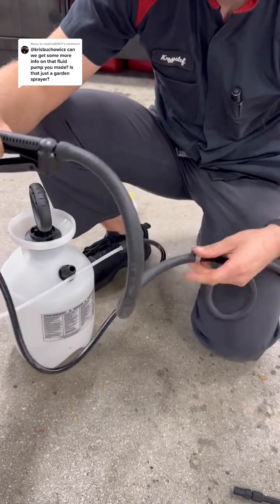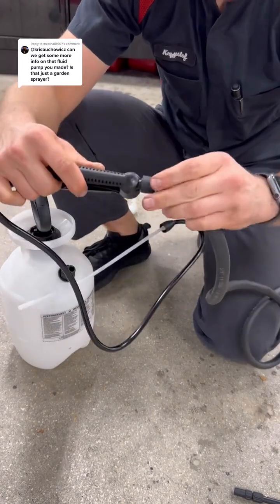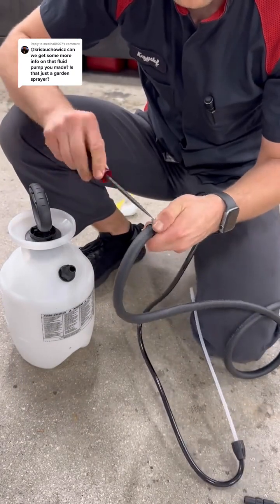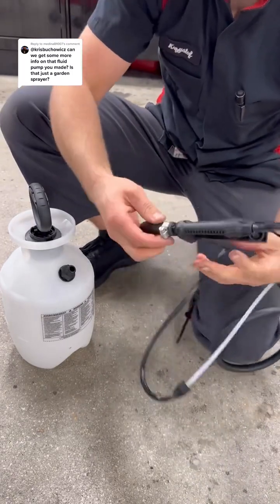Now you're going to take the worm clamp and install it right here, then tighten it, which will prevent the hose from popping off. It just has to be snug.